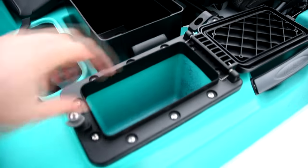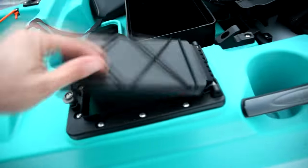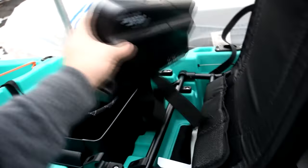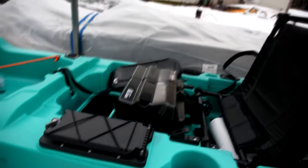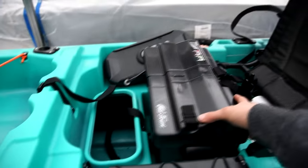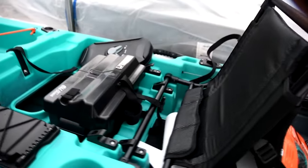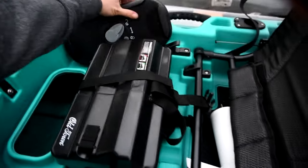That side compartment will actually fit my Note 20 5G Plus in there, which is really cool. It's right beside the seat. For the battery, there are a pile of different options. I can't speak to the quality yet, but I went with Eco Worthy — it was on sale for $400 down from $700. 100 amp hour is what everybody's suggesting. If you watch Ryan's videos or Tyler, also on the pro staff, he recommends 100 amp hour for the motor, as does Old Town in general. So that's what I went with.